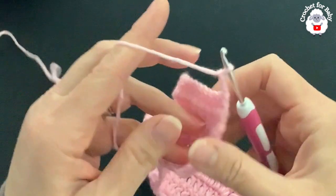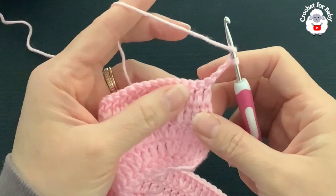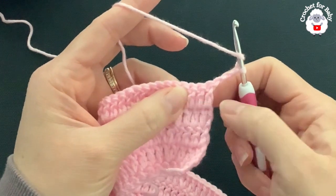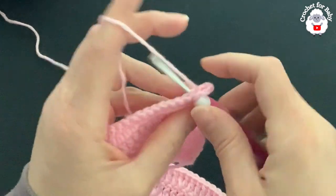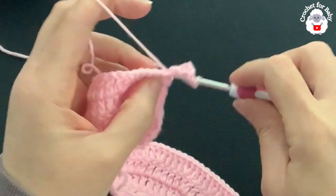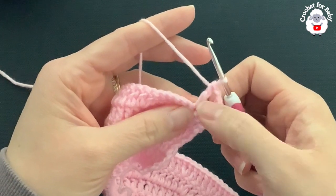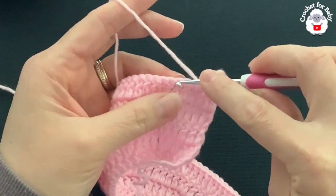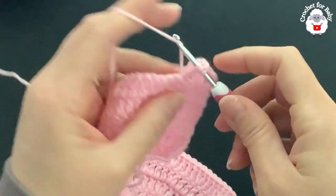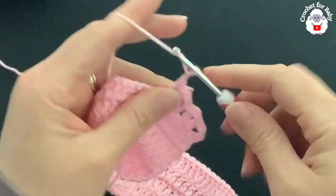For the sixth row, chain three and turn — the three chains count as one double crochet. In this row we're going to make V-stitches. Skip one double crochet and into the third stitch make the first V-stitch: double crochet, two chains, double crochet. Then skip two double crochets and into the third make another V-stitch. Repeat — skip two, V-stitch — to the end of the row.